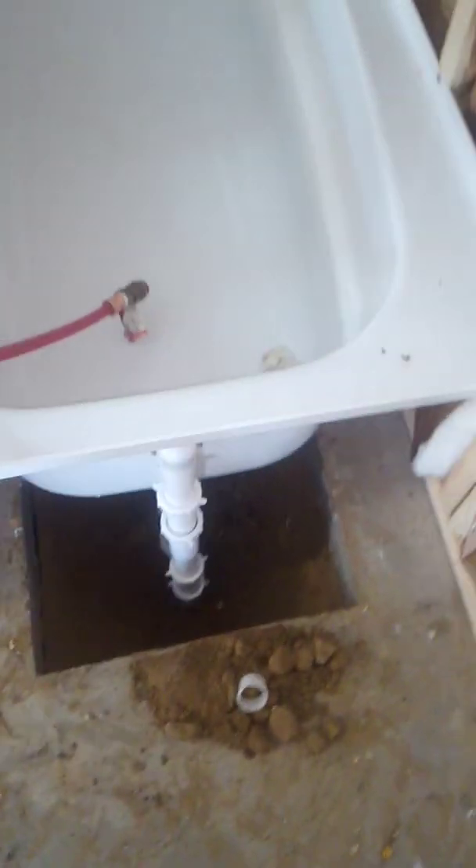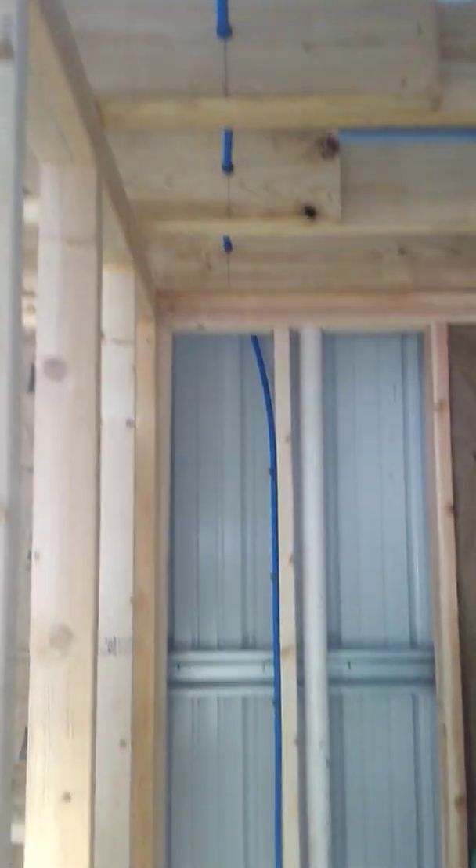I used silicone sealant instead of plumber's putty. I believe thoroughly in that — you let it dry, it's not going to leak. So there you have my toilet. That's my vent. Now I'm fixing to go upstairs and start working.